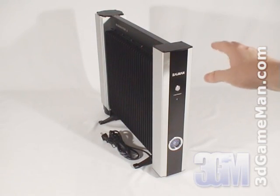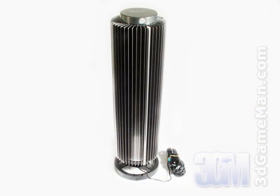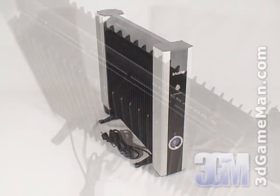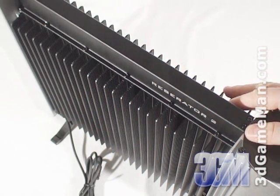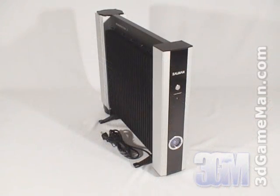The Reservator version 2 is quite different looking than the previous Reservator 1, but it has many of the key features. The exterior of the Reservator 2 is basically a very large aluminum heat sink with many fins. This design works very well and will have no problem radiating heat without the use of fans.